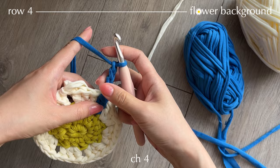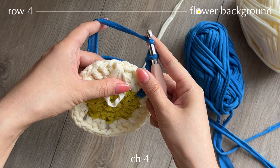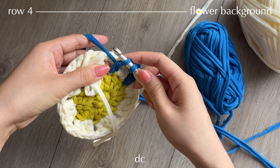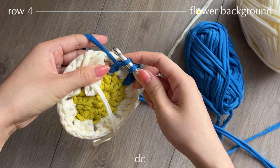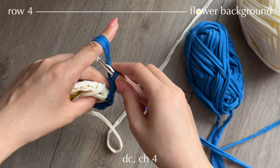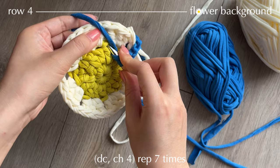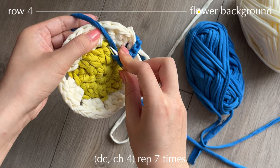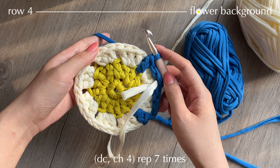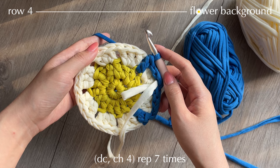Take this loop and hold it on the right side of your work; also take the working yarn and put it there too. Yarn over, find the stitch, insert your hook, pull up a loop — now you have 3 loops. Yarn over, pull through two. Then insert your hook into the chain space and pull through two. Now make chain 4 and find the next stitch. Continue working chain 4, double crochet, chain 4, double crochet and I'll meet you at the end of this row.